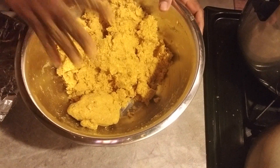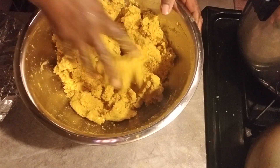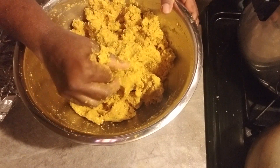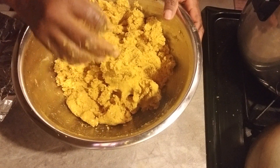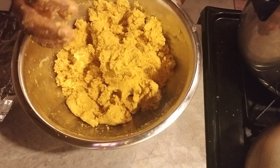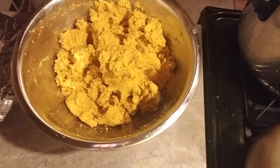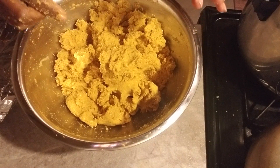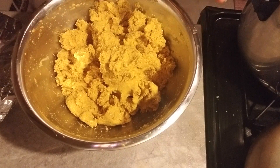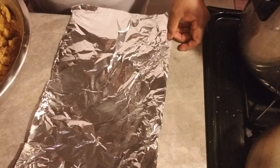As I finish mixing the kanki, the final step is to put it in a banana leaf. But unfortunately I do not have a banana leaf because I'm in America and there's no such thing as banana leaf here. So I'm gonna use an alternative, which is foil paper.